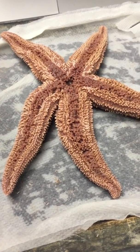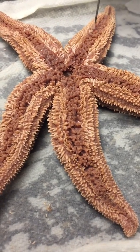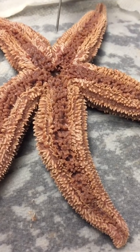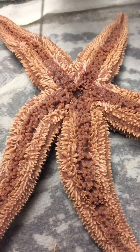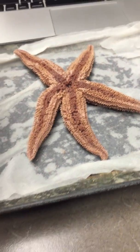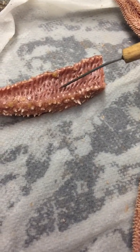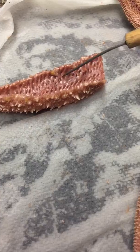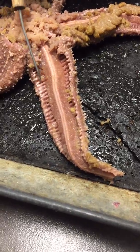The ambulacral spines are these white spines closest to the groove — not these outer ones, but these closest to the groove. Remember that. The ossicles are these lines you can see here; you can see them a little better on this view.